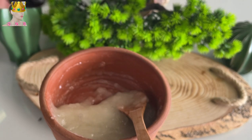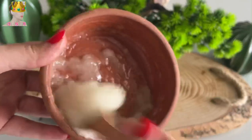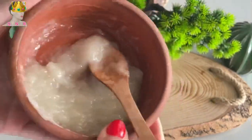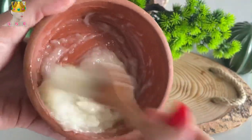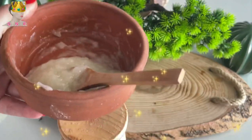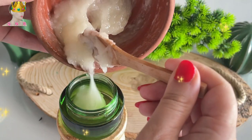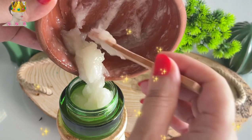You can use it, or if you don't have it, you don't have to — but it really smells very nice and it helps you to prevent acne and acne spots on your face. As you can see, it's so easy and practical to prepare such a perfect botox aloe vera cream. I am pouring this cream into a jar.